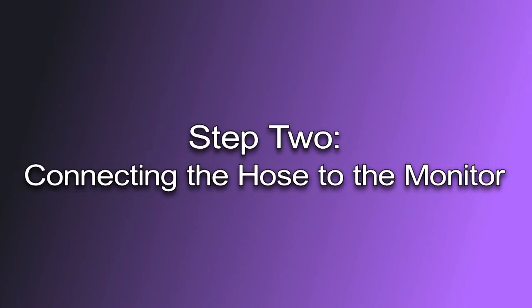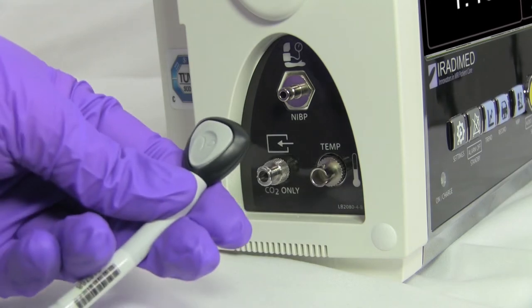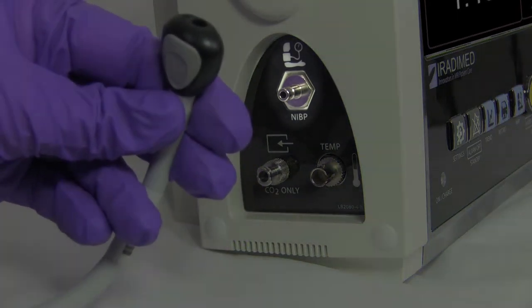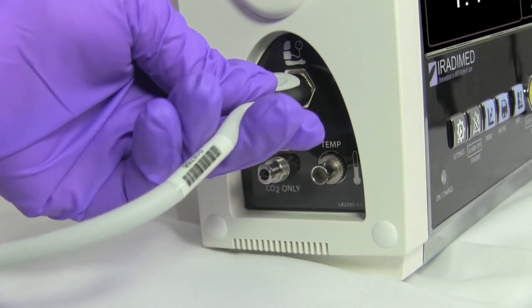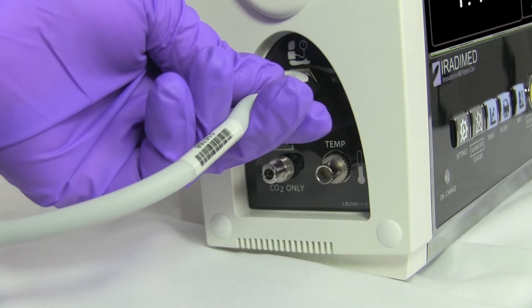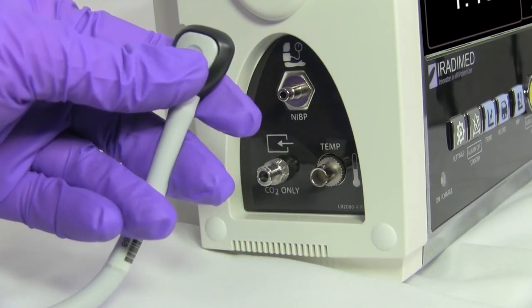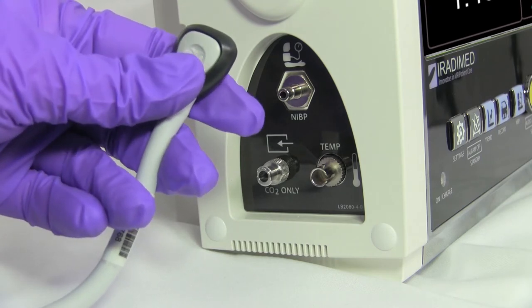Step two: connecting the hose to the monitor. To connect the hose to the monitor, the user will attach the hose to the NIBP accessory port located on the left side of the monitor. Line up the female connector on the non-invasive blood pressure hose to the male port on the MRI monitor and push until the user hears a click. The female connector has a push button locking mechanism, which will ensure that the hose is secure and will prevent leaks.